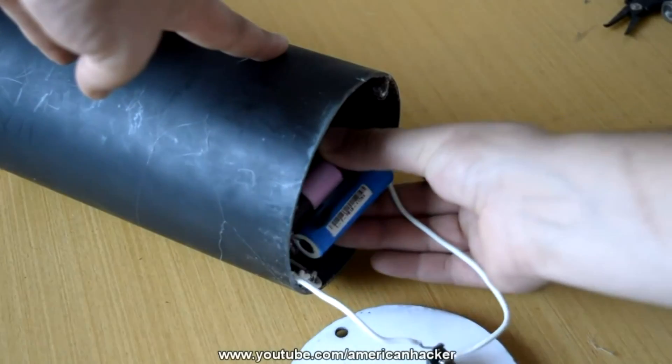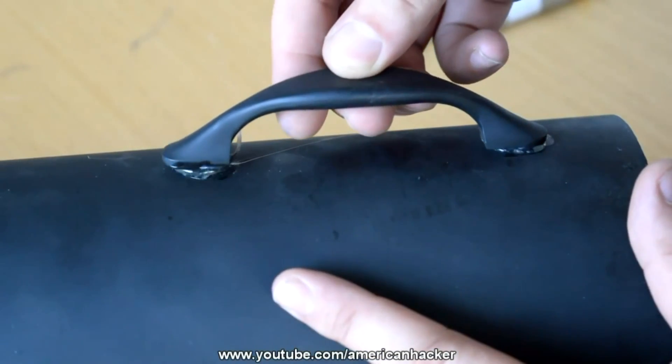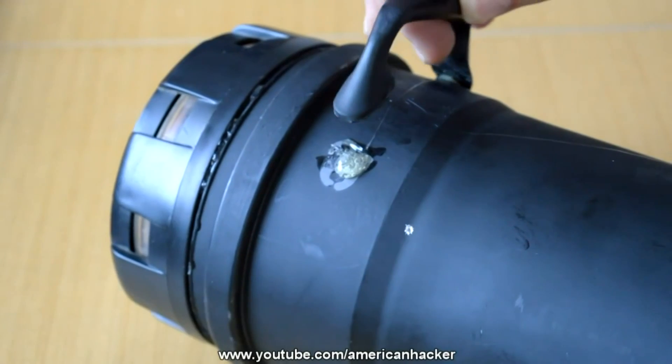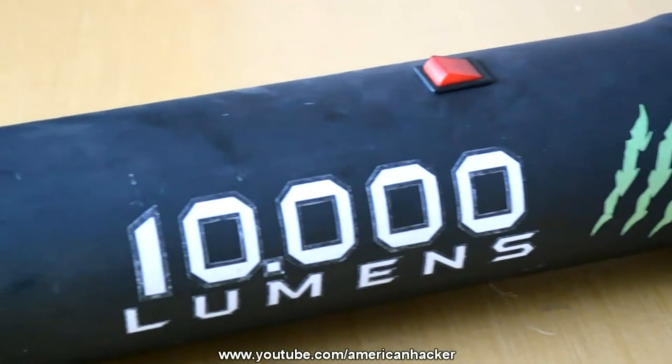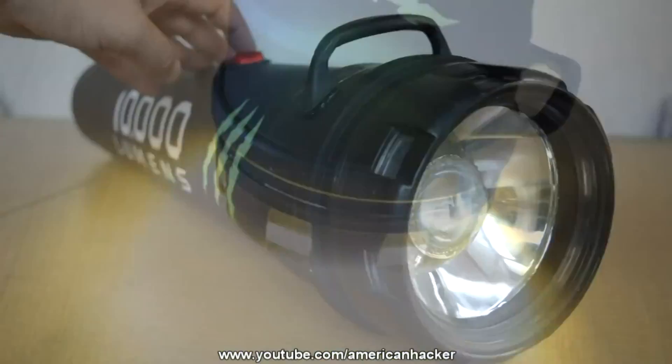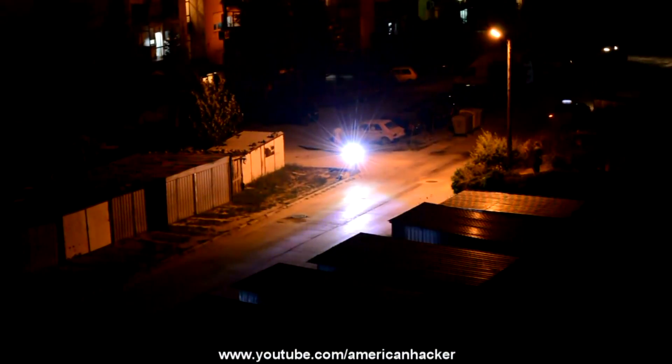Because the flashlight is so big, we're going to glue two plastic handles — one in front and one in back — then spray with black paint and add some stickers. And here it is: monster flashlight with 10,000 lumens that can light up to 100 yards.